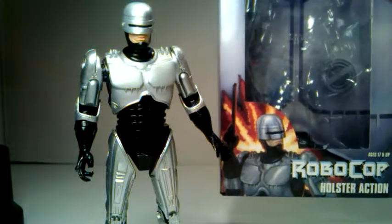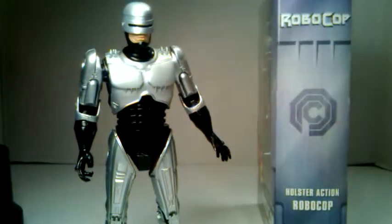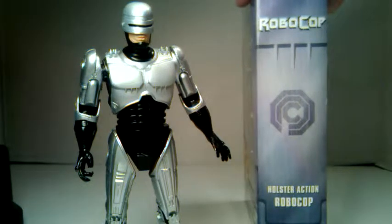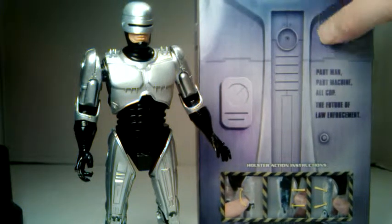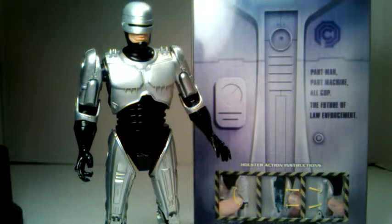This is the packaging. I've got the little artwork there of RoboCop. This is my first RoboCop figure but I've loved RoboCop since I was a kid — it's one of those things that if it's on TV I'll probably watch it at least for a few minutes if not the entire show. I'm not like 100% versed in every one of the words and everything, but you've got 'part man, part machine, all cop — the future of law enforcement.'